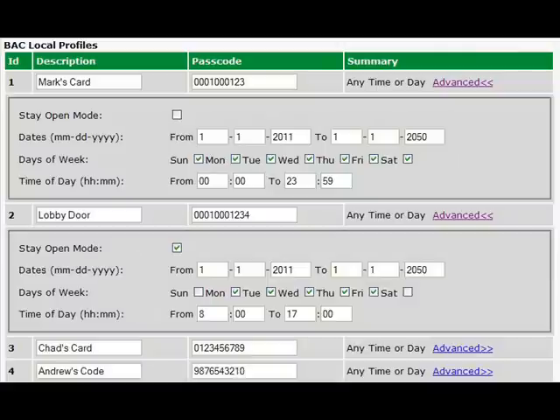You can also use the ECU LAN in a truly standalone mode by managing it directly via its web interface. This is useful if you have just a few doors to control and you don't need centralized access control management.